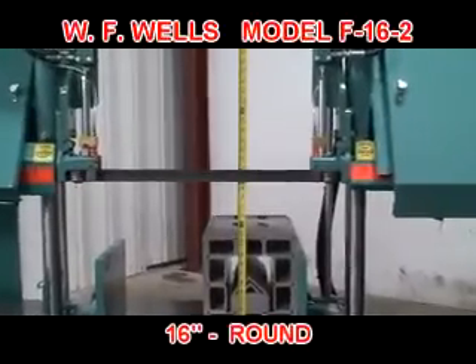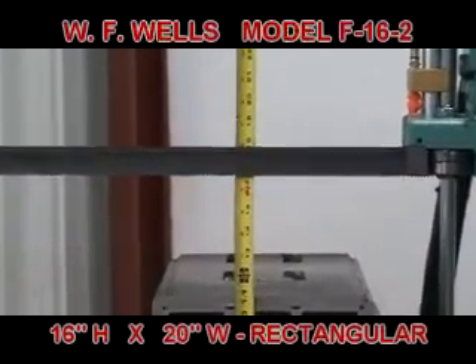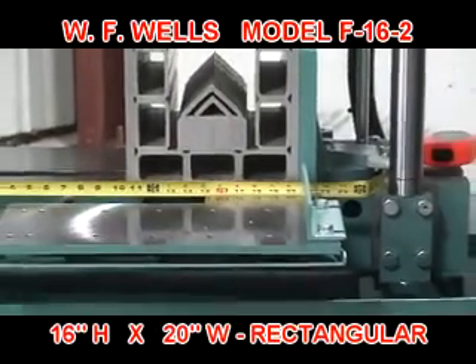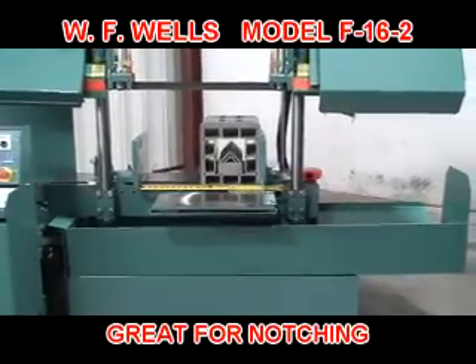Cutting capacity for the F-16-2 is 16 inches for round stock and 16 inches high by 20 inches wide for rectangular stock. And because the F-16-2 is a twin post design, it can also be used for notching.